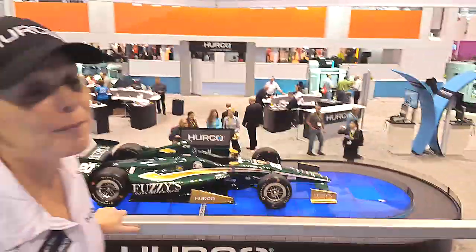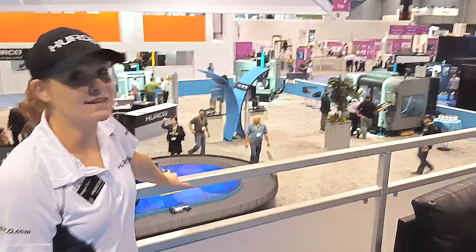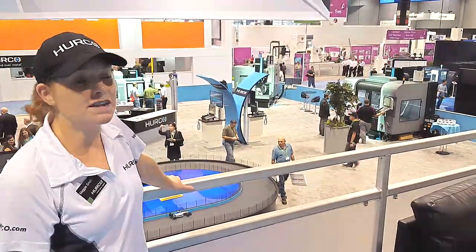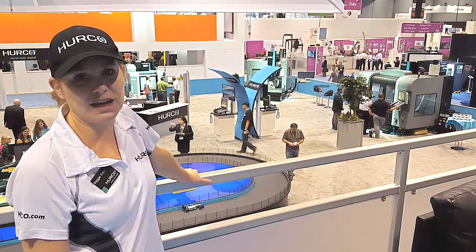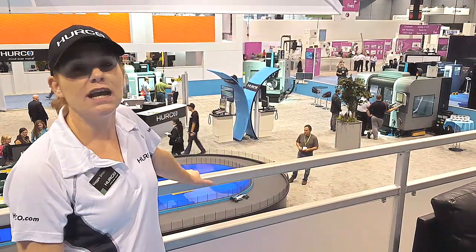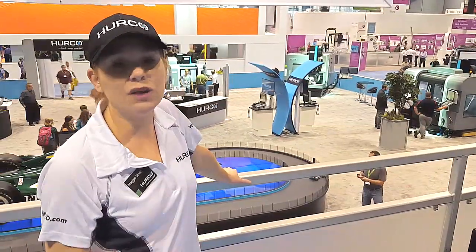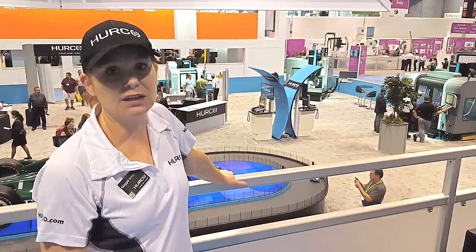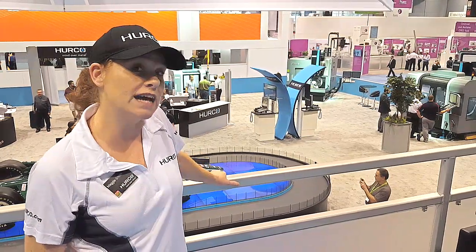The next quadrant that's been extremely popular is what we have become known for, which is our 5-axis machines. One of the things we do with 5-axis is obviously simultaneous 5-axis, but where the real benefit is — if you already have 3-axis machines — you can save so much time and increase your profit margin just by getting a 5-axis machine and using 5-sided programming.